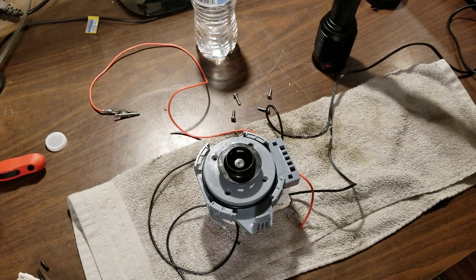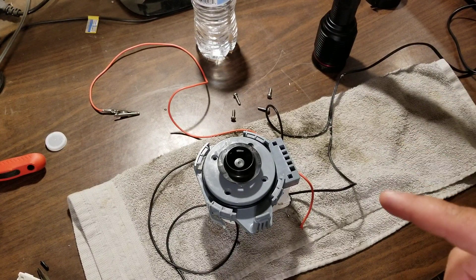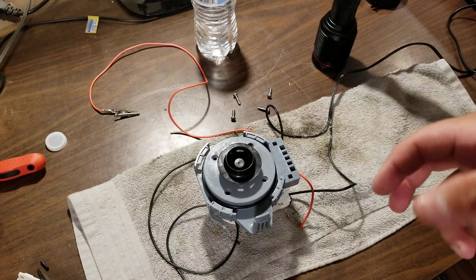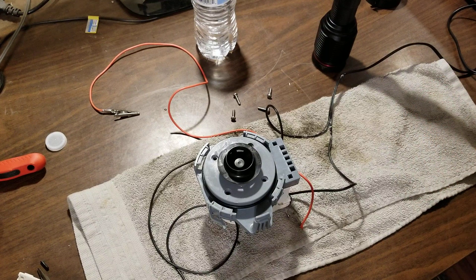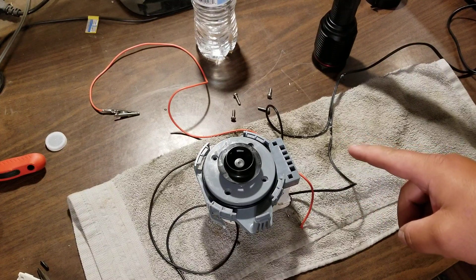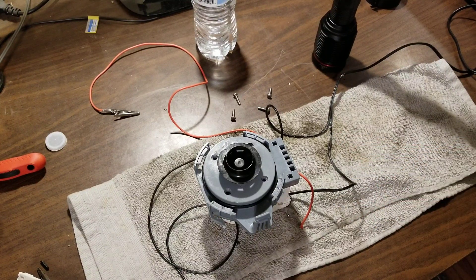Hello viewers. Today's video is going to be a quick analysis of this failed Whirlpool dishwasher — specifically the main pump motor, or pump altogether, because it's kind of one assembly. This motor is not your typical old style that uses an induction-style motor with a start capacitor or run capacitor. This actually uses a shaded pole style motor, I guess would be the term.